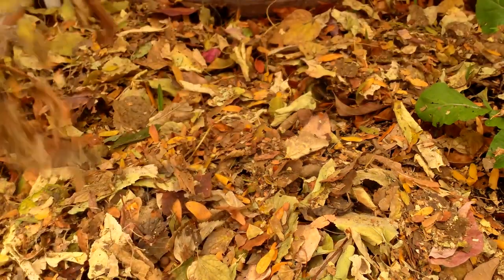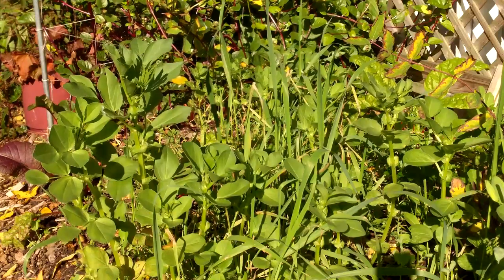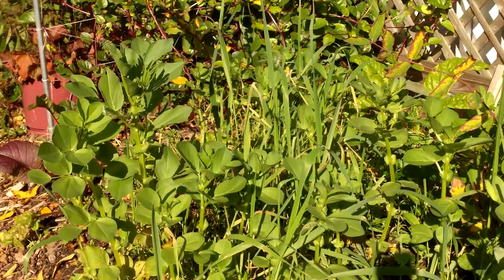In previous years, I've always heavily mulched our garden beds in the fall with leaves. This year, because we're growing a cover crop, I won't be mulching in the fall, but will save the leaves to use as mulch in the spring.